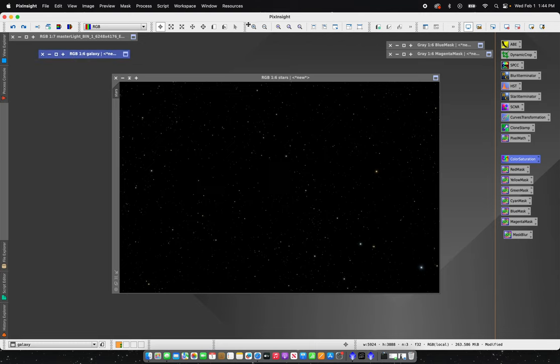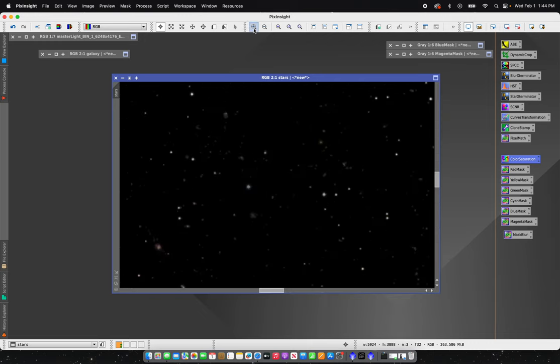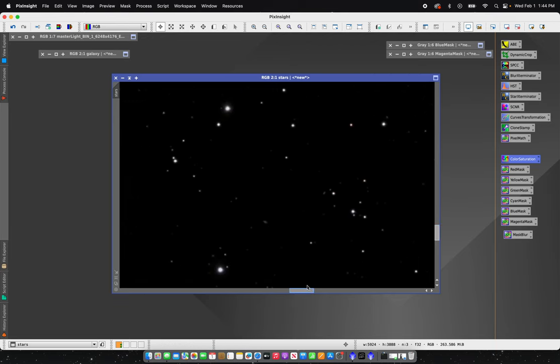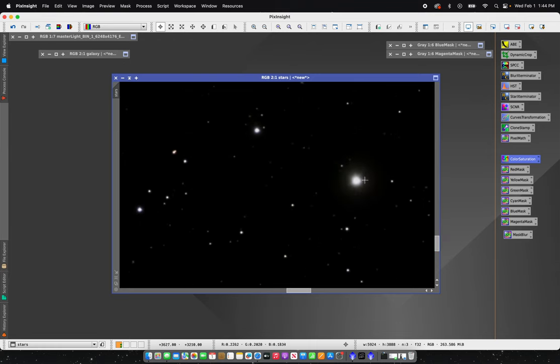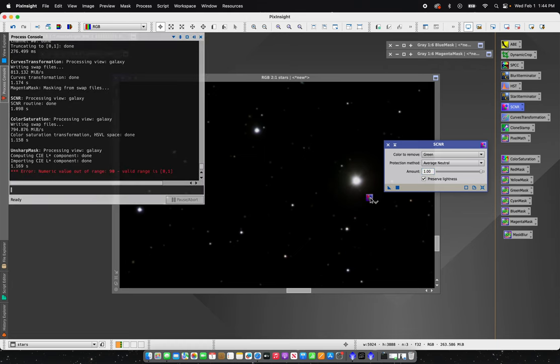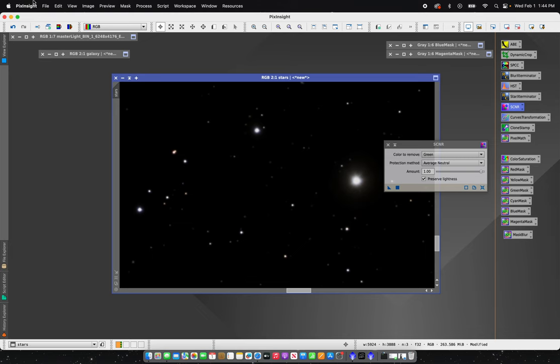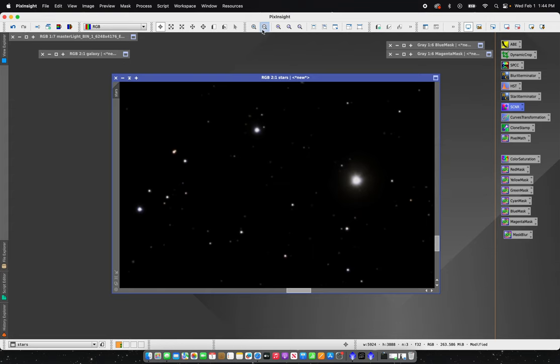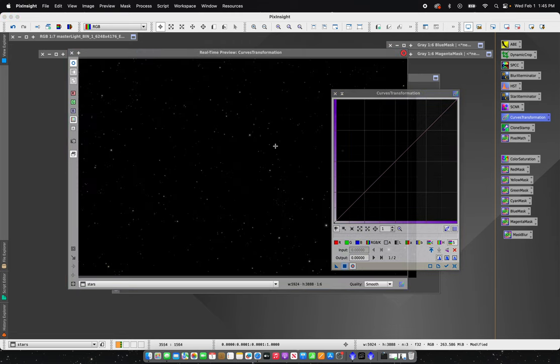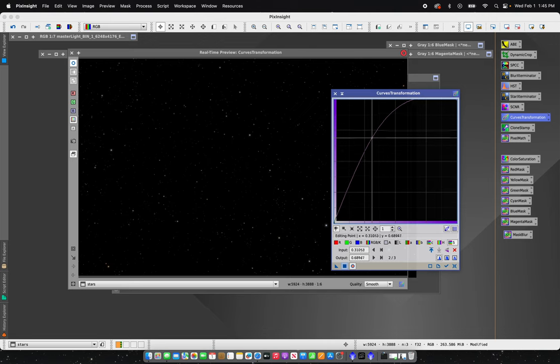There are two processes I'm going to do on the stars. First, zooming in you can see there's a little bit of green around the edges of some of the brighter stars — a yellowish-green color. I'm going to run SCNR, drop it down to 90, and drag and drop that on there. You can see that helped clean up the color and give them more natural color. I'll widen back out and then open Curves again, making sure to reset it, and bring just a little bit of color into these stars under the saturation tab — just a subtle amount.